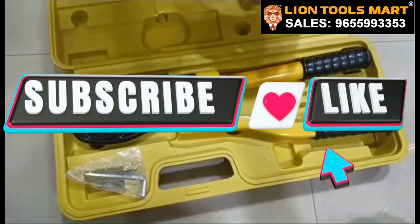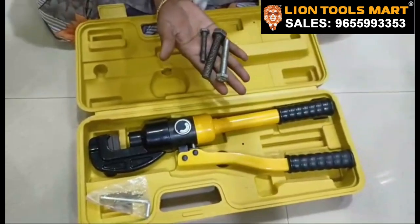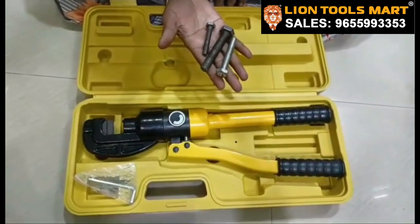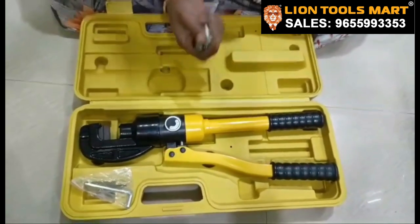Now we have 7mm, 10mm, and 12mm. I am going to cut it like this. Now we have 7mm.